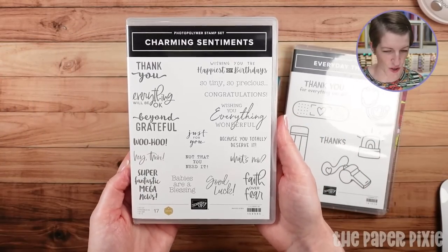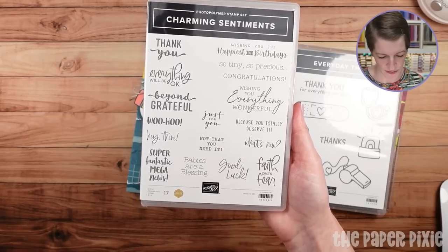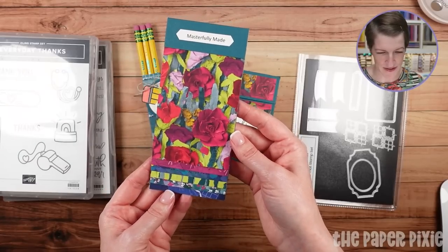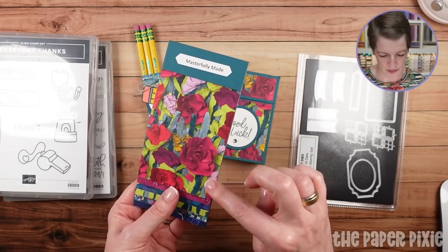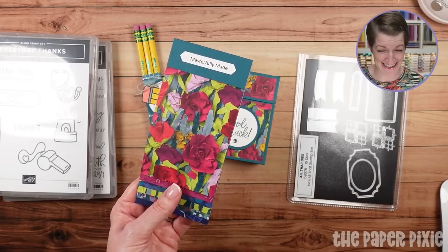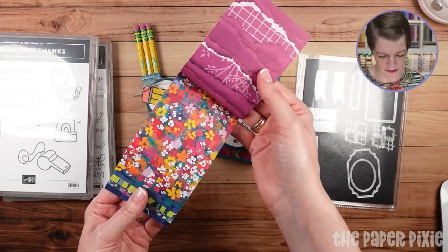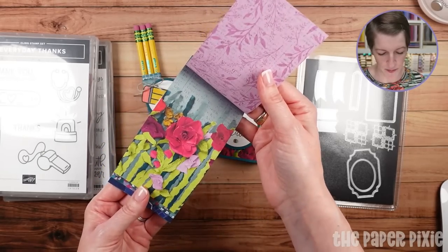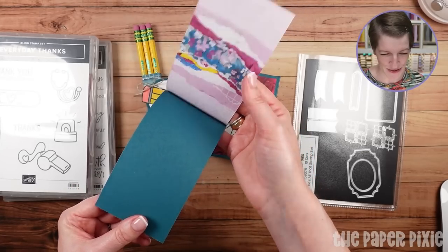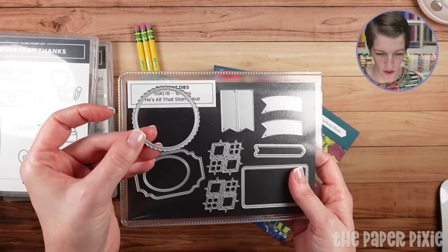The thanks and the pencil come from the Everyday Thanks stamp set, which I love especially for coaches, nurses, medical staff, and teachers. It's a really great stamp set to have in your stash. For the impossible box, I pulled out the Charming Sentiments stamp set and we're using the Good Luck sentiment, which would be cute for kids going back to school. The similarities between these two projects are the designer series paper — it's the Masterfully Made designer series paper. I've recently seen a video of how this was created: it's literally cardstock and patterned paper that they ripped and tore and pieced together to make these beautiful patterns. I thought this was kind of a cool thing for back-to-school projects.